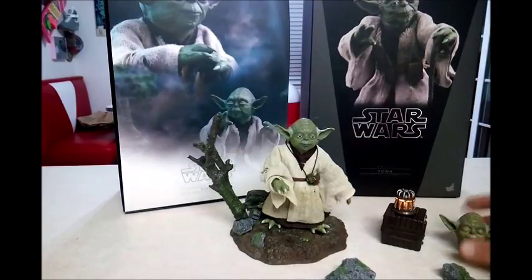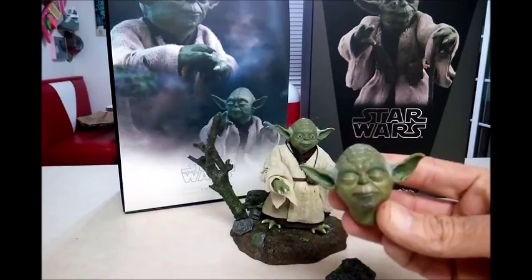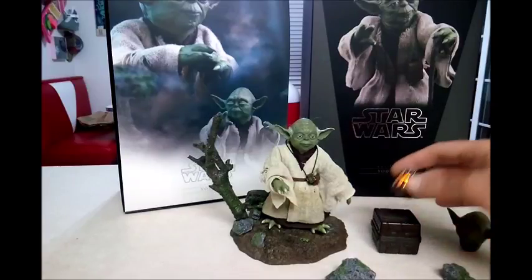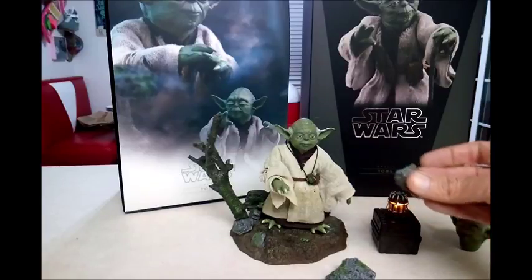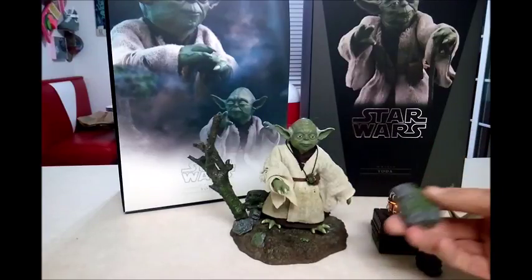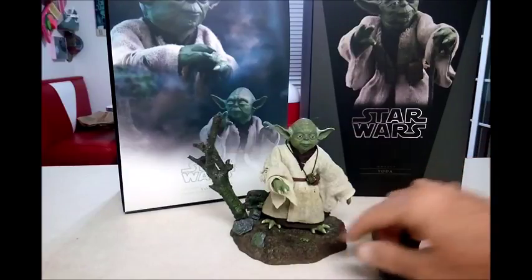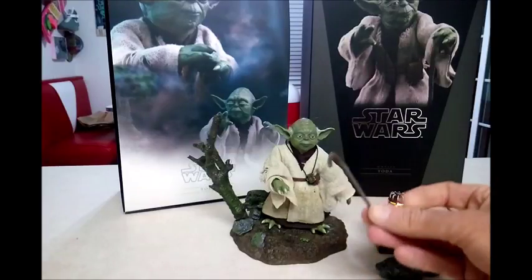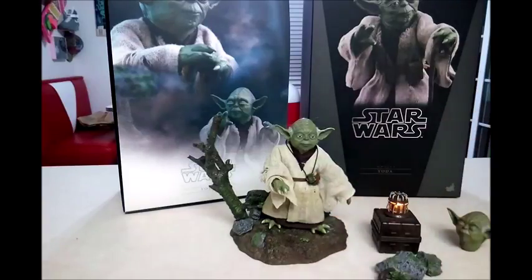So we'll talk about his accessories really quickly. You get an extra head sculpt with his eyes closed. You get this box here. You get this lantern that lights up — you just put some batteries in, and it does come with the batteries. You get a couple of these rocks. They also come with little plastic sticks that you can put into the base to make it look like he's making the rocks hover. And you get his cane, which is nice. You also get this little necklace — I don't know if it's a musical instrument or exactly what it is, but you get that as well.